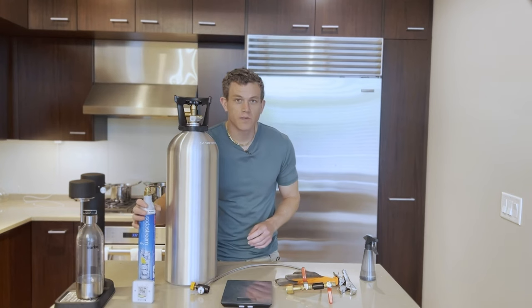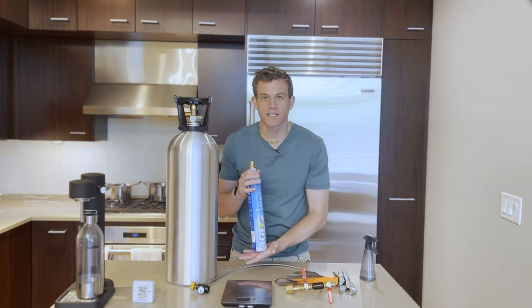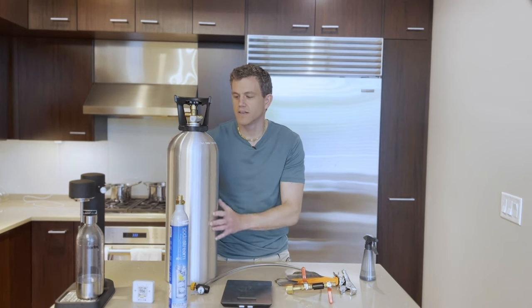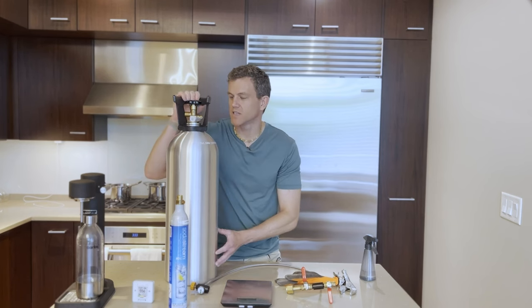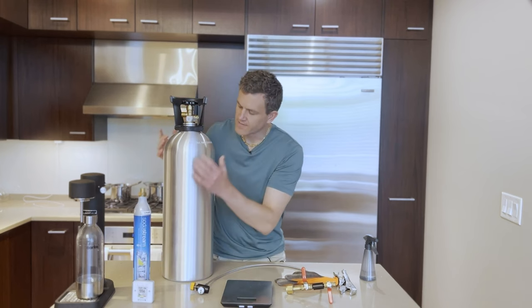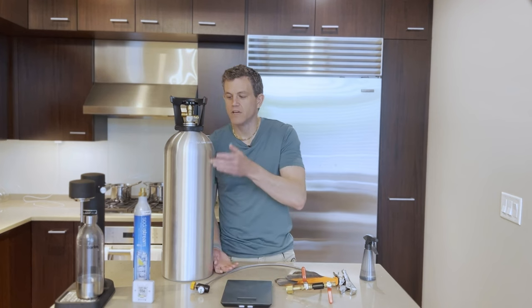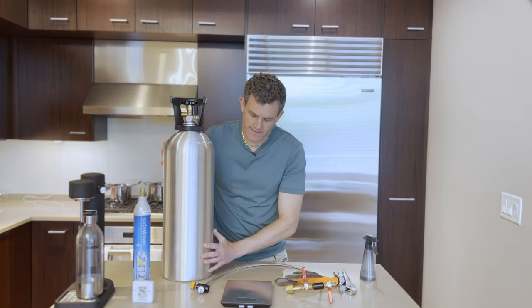Here's all the equipment we'll need to refill our CO2 containers from our larger 20-pound tank to the one-pound classic SodaStream canister. First off, this is a 20-pound food-grade CO2 container — this is obviously the main item. You could also use a five-pound tank. This one has what's called a siphon tube: CO2 is heavier so it goes to the bottom of the tank, but with the siphon tube you can get it out without having to invert the tank — much safer and easier to handle.